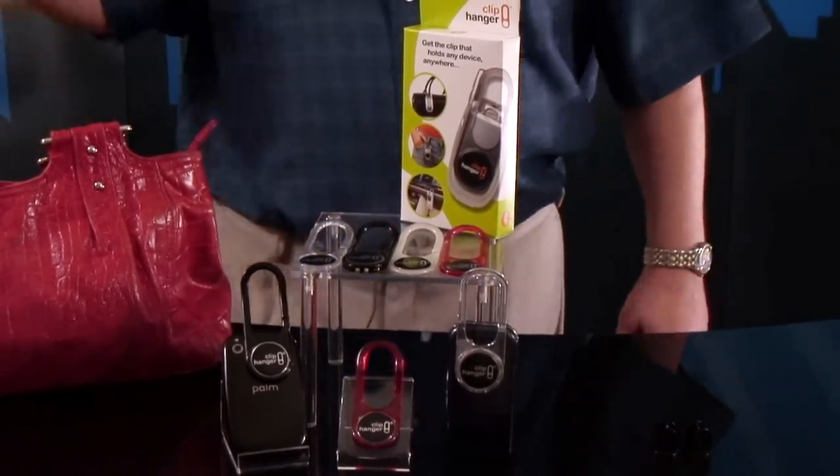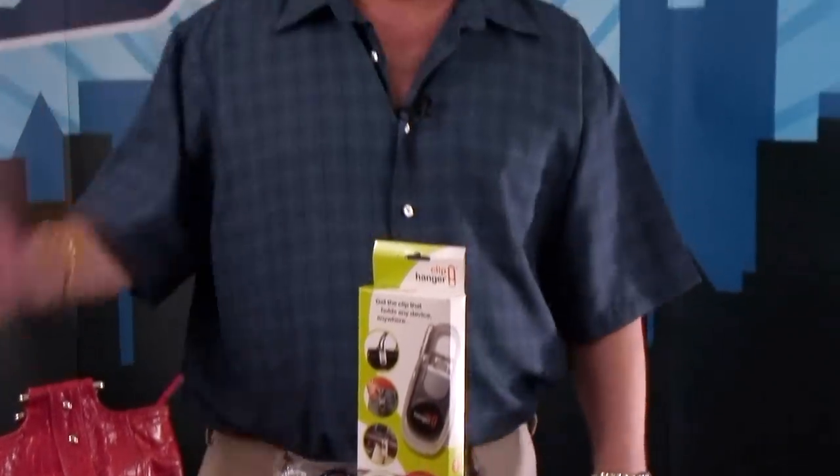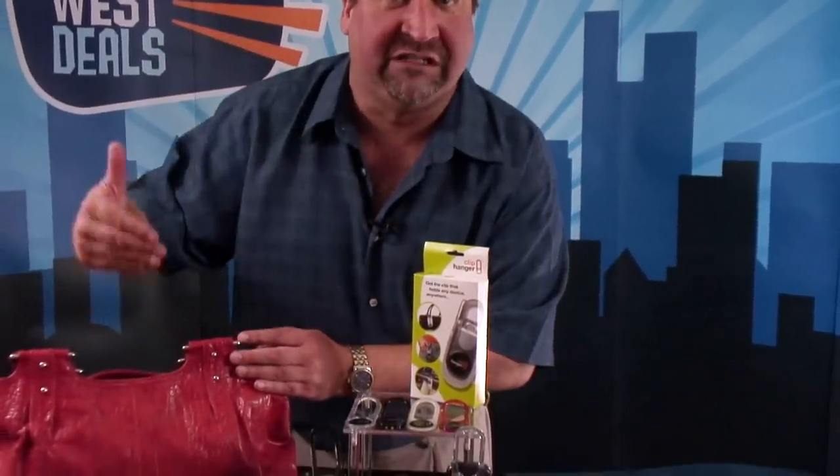How many of us set down our iPhones, set down our smartphones, set down our cell phones and we leave them on the counter and we walk away? Or how many of us — our wives put our cell phones inside the purse and then you hear it ringing and by the time you dig through and find it, the phone call's already been missed.